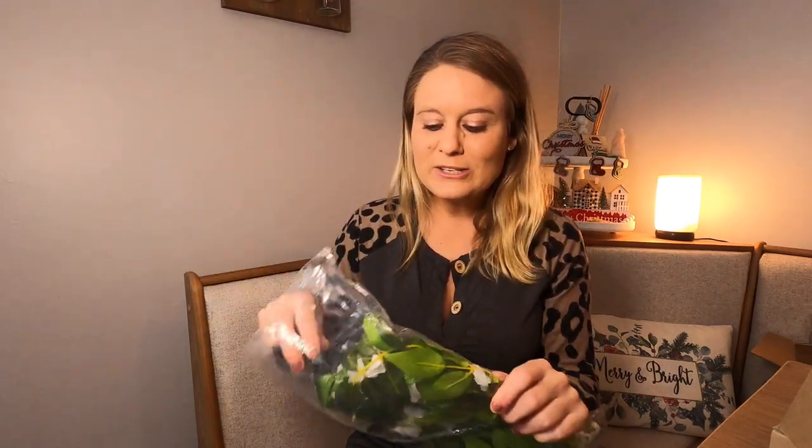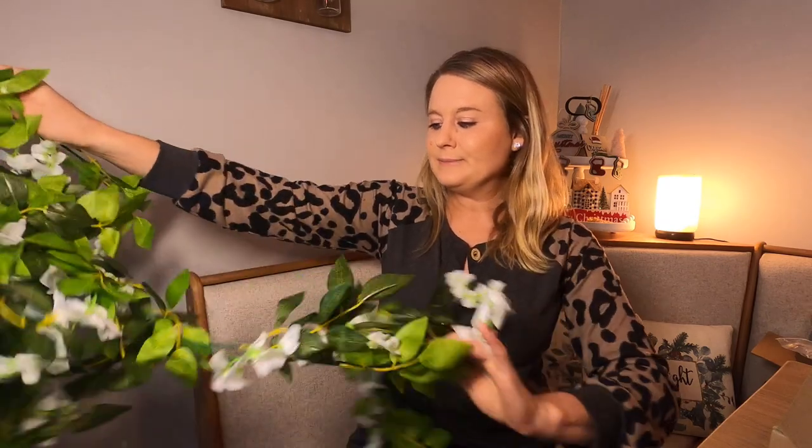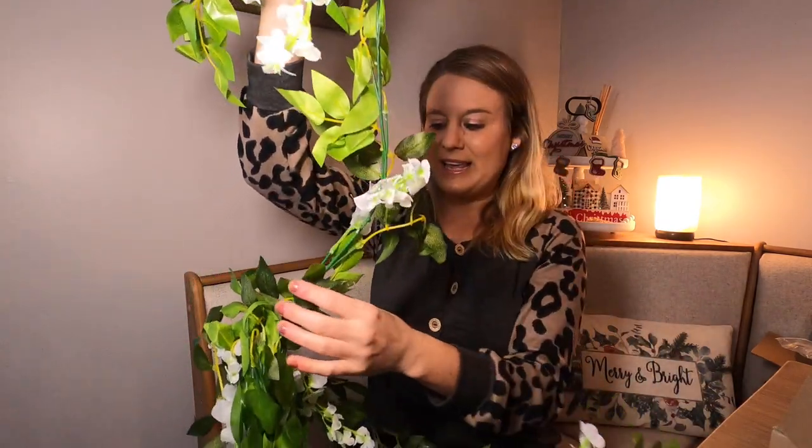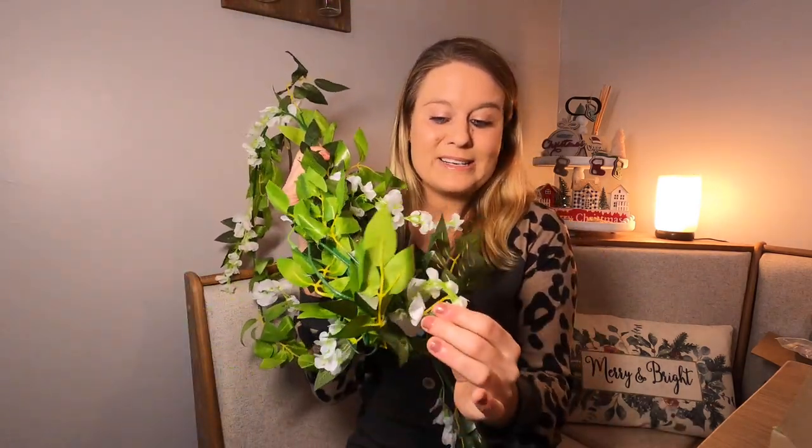These are great for weddings and decorating different things if you're having parties. It opens up into a long garland — this is what it looks like right here. You've got all these gorgeous flowers and your green stem, which I love using outdoors for decorating in the summertime.